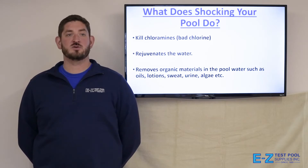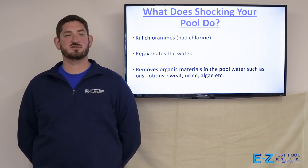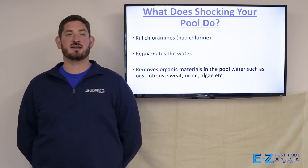Shocking your pool kills chloramines, or the bad chlorine. It rejuvenates the water and removes organic materials in the pool water, such as oils, lotions, sweat, urine, algae, and other particles.